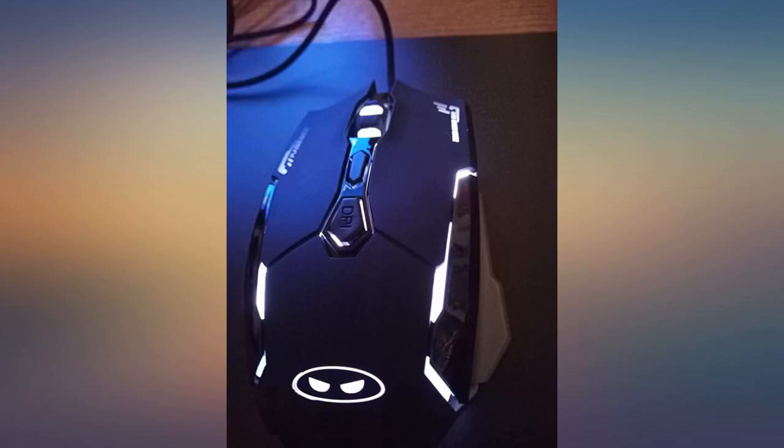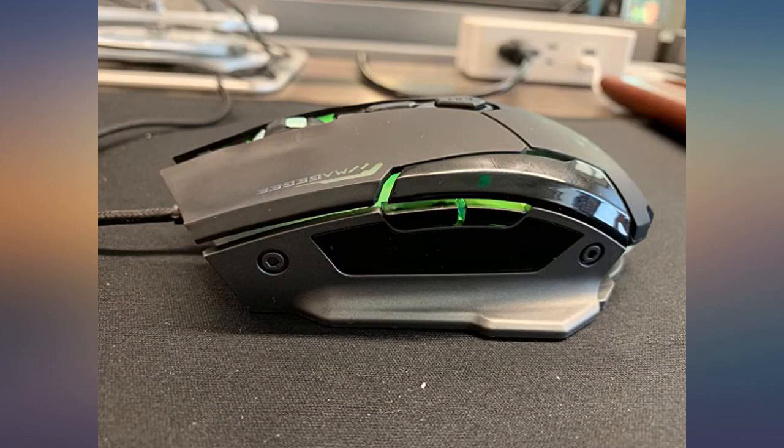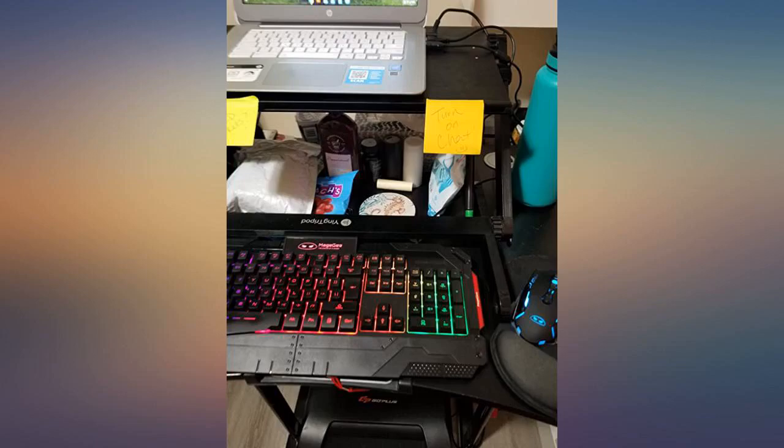I love the design — it goes perfect with my Respawn gaming desk. Nice keyboard. My son loves it. Great shape. Materials seem durable. The only con is the actual letters don't light up.